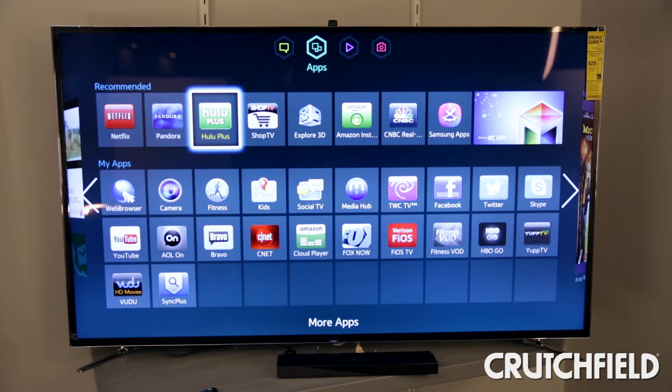This TV also features Samsung's latest smart TV capabilities, so you can watch Netflix, Hulu, and you can even Skype with the built-in camera.